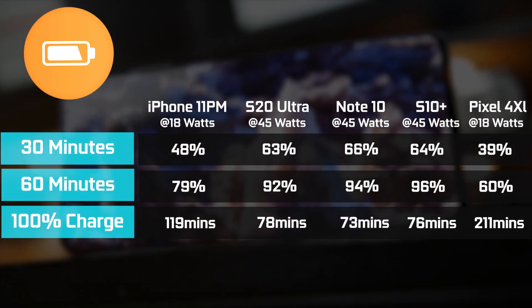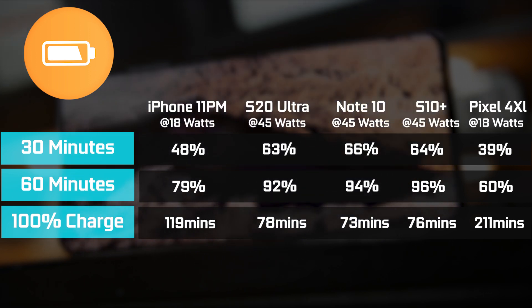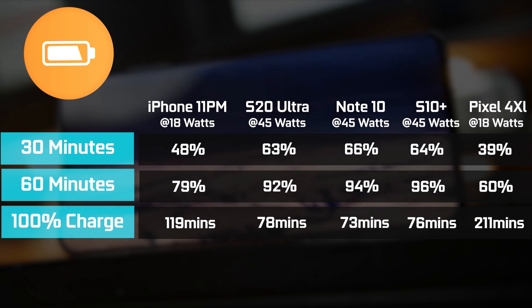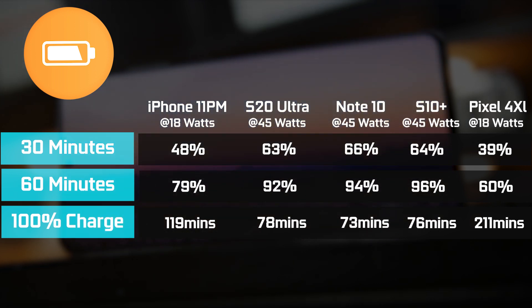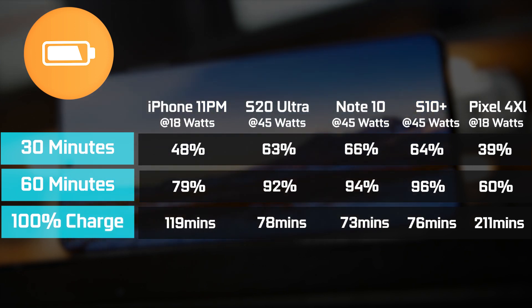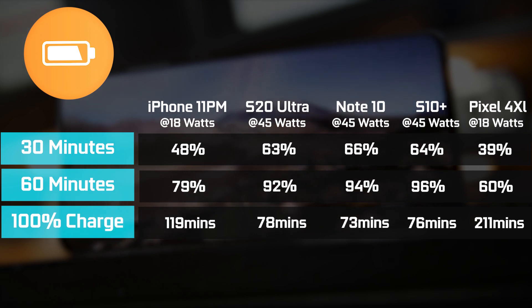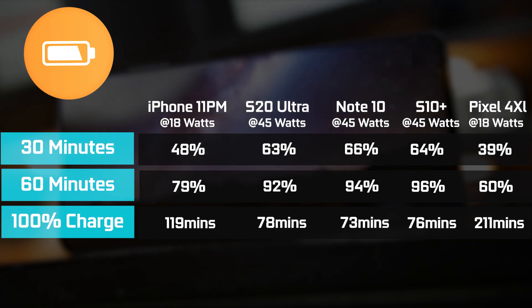In terms of charging speeds, all these smartphones have fast wireless and wired charging. The chart shows the level of charge you can expect at 30 minutes, 60 minutes, and how long it takes to reach 100%. The Pixel 4 XL and iPhone 11 Pro Max come with an 18-watt charger, so they're a bit slower — around 39% on the Pixel and about 48% on the iPhone at 30 minutes. All Samsung products come with a 45-watt charger and reach up to 60% in that same time period, making them faster in terms of in-box charger speed. The chart also shows 60-minute charge times and total time to 100%, which takes a while on some of these phones.